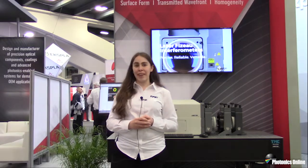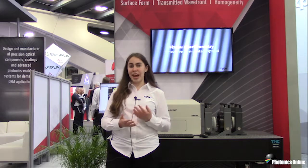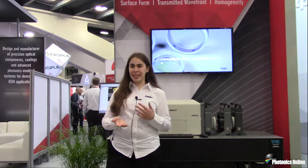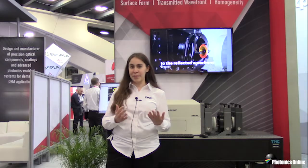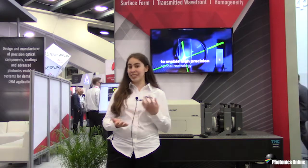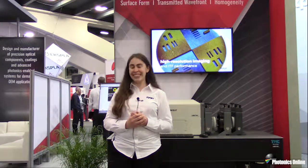We do have a Verifier HD MST that is capable of both thin glass measurement down to an optical thickness of about one millimeter, and a physical thickness with a standard index of about 0.65 millimeters — 650 microns — here on the show floor today. So if you have any plain parallel optics, thin glass or otherwise, please feel free to come visit us at booth 1342. Thanks!